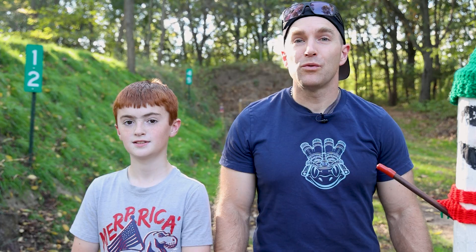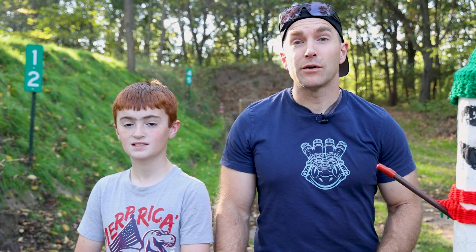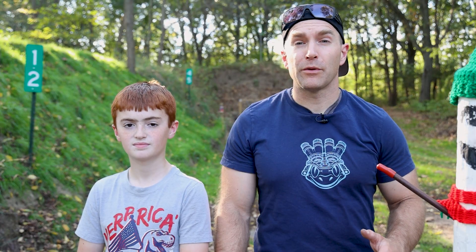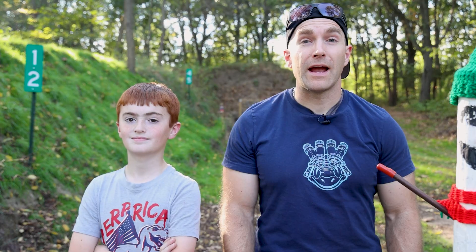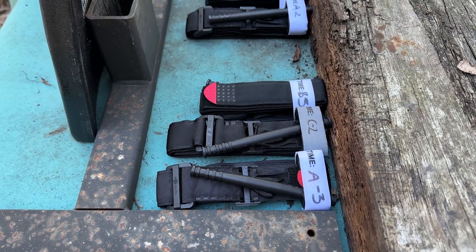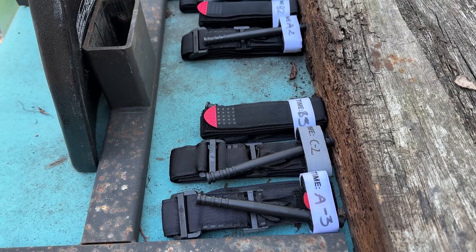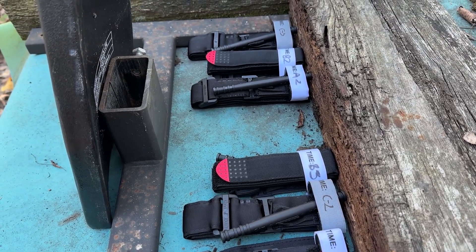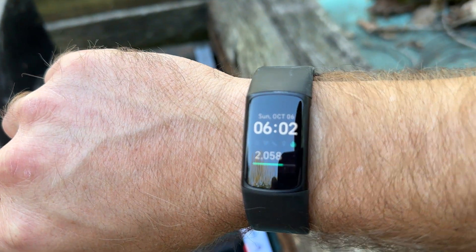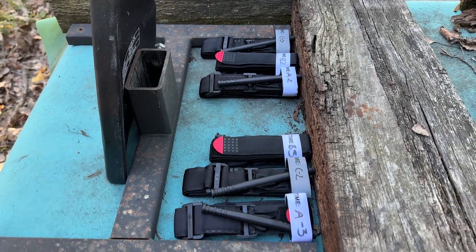As Deacon alluded to, today we're going to test out some tourniquets. This actually started a year ago. Focus Trip and a couple other people were talking about the various different tourniquets available online and how inexpensive some of them were, and whether or not you could trust your life to a clone of say the North American Rescue CAT Gen 7 tourniquet, or whether you should just man up and spend the $30 to buy the original OEM genuine model.